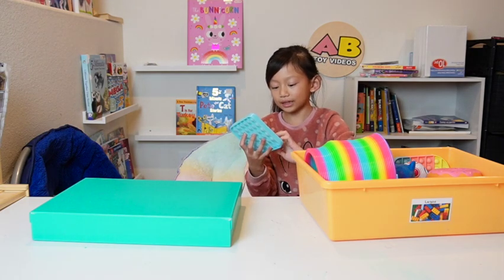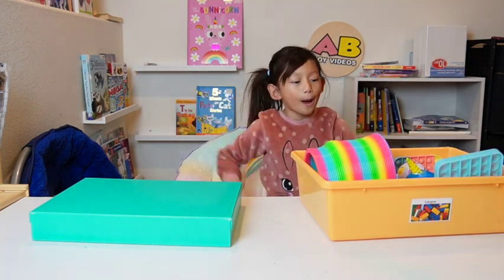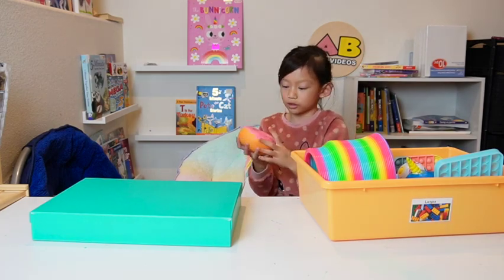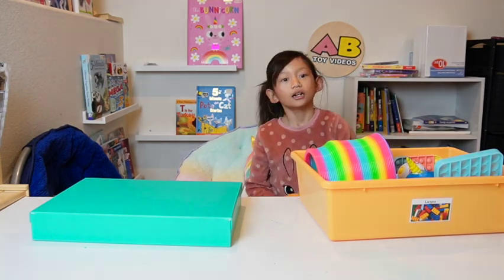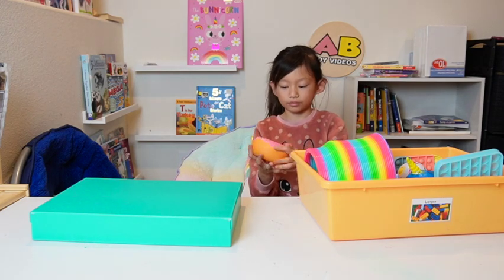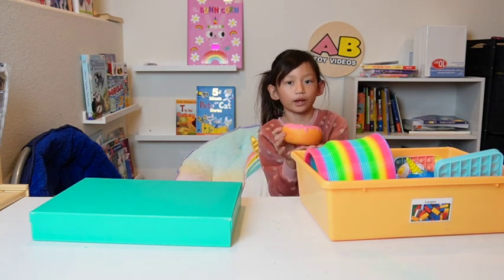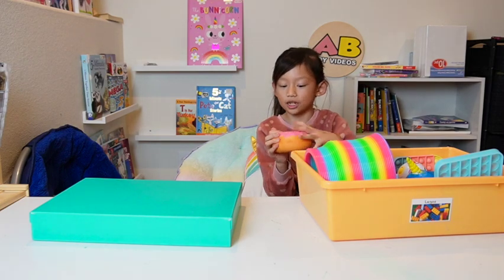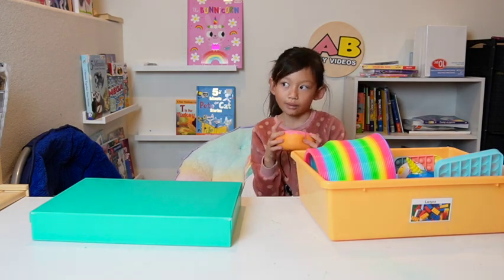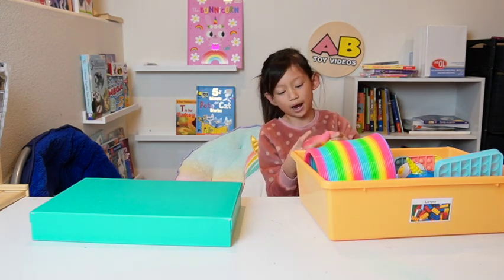Strawberry flavored donut with rainbow sprinkles is my favorite donut, so I'm glad I got this one. I actually traded it with someone — I can't tell you who.